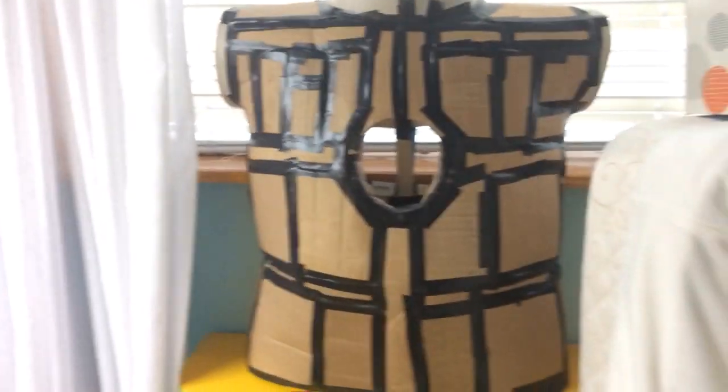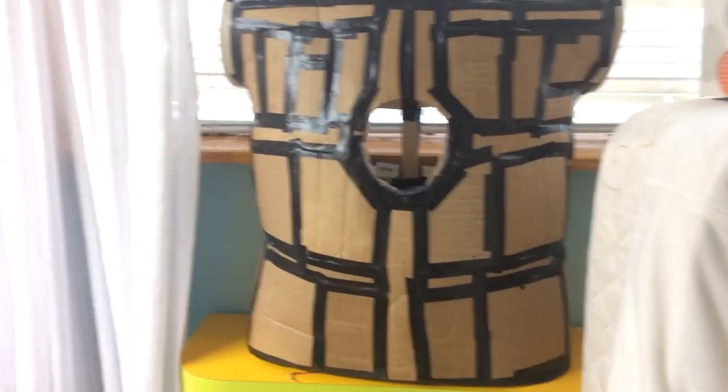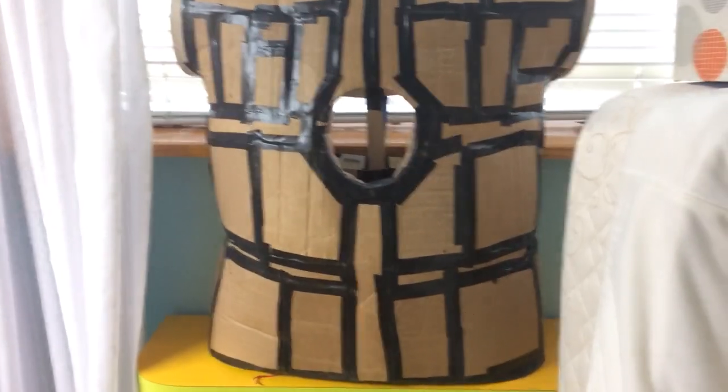Hey guys, MarvelSkater today. I'll be reviewing part two of my Iron Man suit — this is actually a really good one.